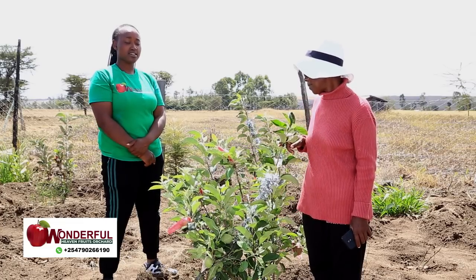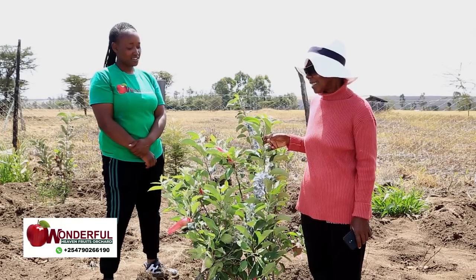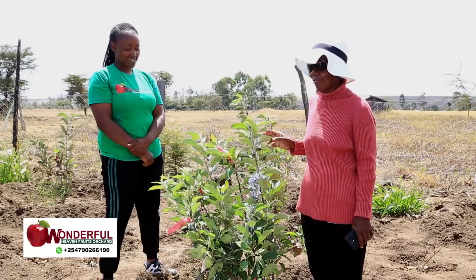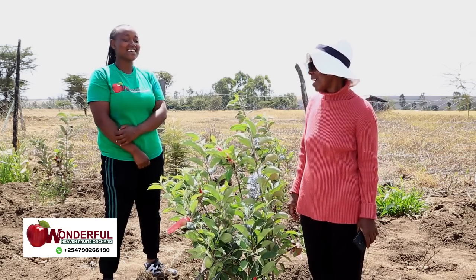This is so encouraging. I really like the Wambugu apple. People should plant. This tree is good — it's money. It will make you laugh. I'm on my way to the bank. You have tasted it? I have tasted it.